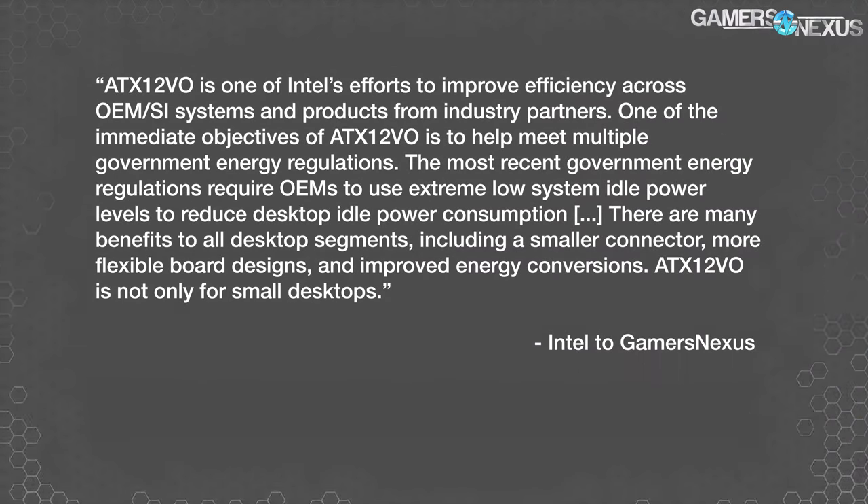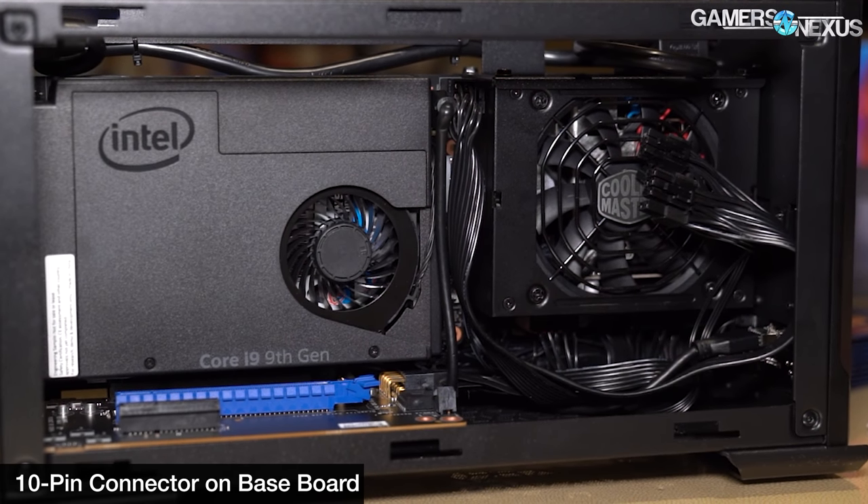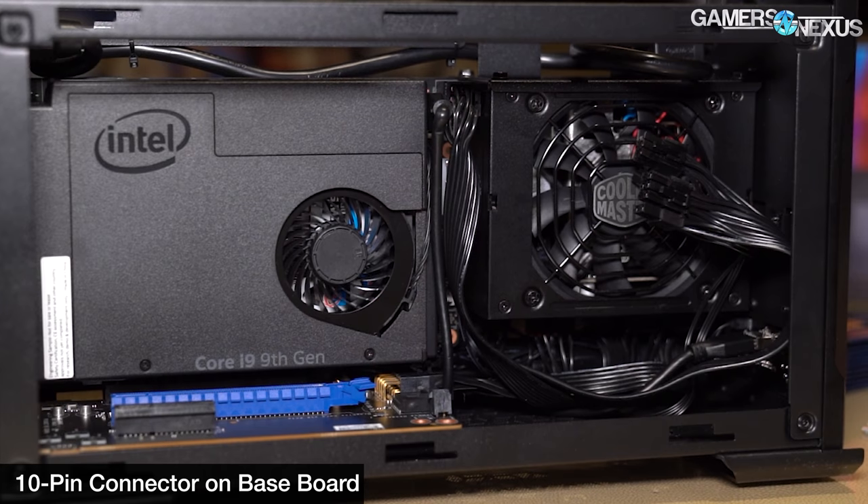When we asked Intel what their objectives were with 12V0, their response was: "ATX 12V0 is one of Intel's efforts to improve efficiency across OEM and SI systems and products from industry partners. One of the immediate objectives of ATX 12V0 is to help meet multiple government energy regulations. The most recent government energy regulations require OEMs to use extreme low system idle power levels to reduce desktop idle power consumption. There are many benefits, including a smaller connector, more flexible board designs, and improved energy conversions."